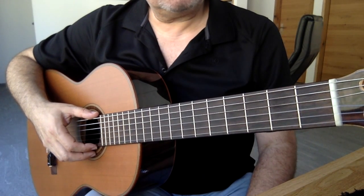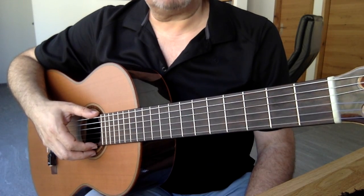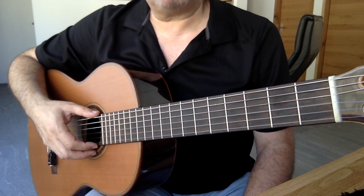Evet arkadaşlar, daha önceki derslerimizde gitarı tutmasını, sağ ve sol el pozisyonlarımızı öğrendik.